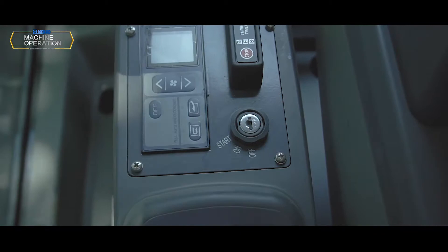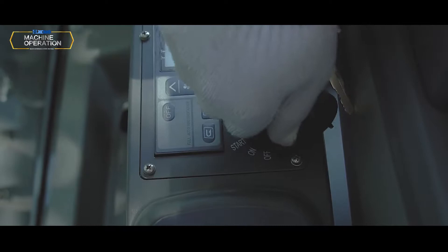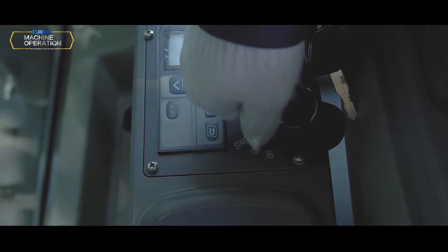Engine starting switch: Insert the starting key. Turn to the ON position, then turn to START position to start the engine.